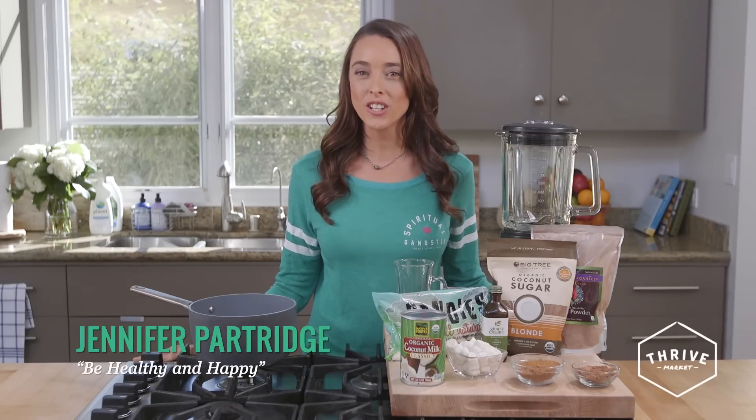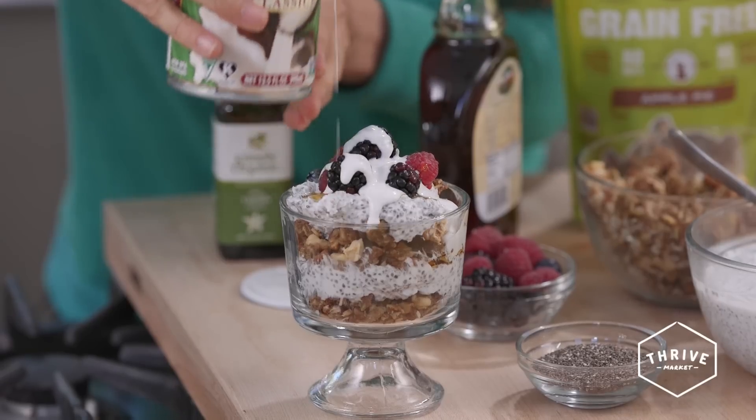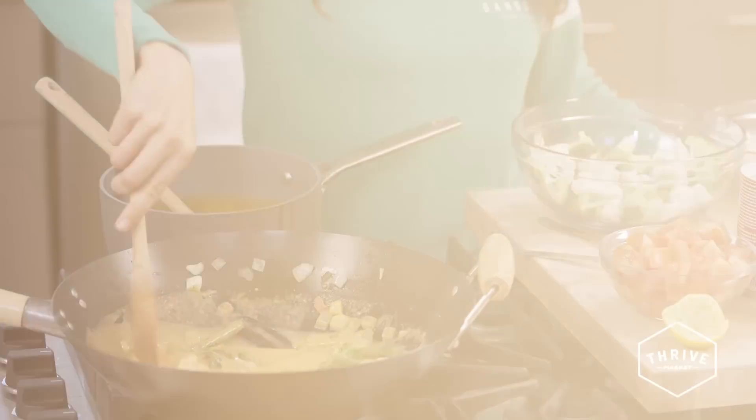Hey guys, it's Jen. Today I'm going to show you four ways to use coconut milk, all in vegan recipes. Coconut milk is really one of my most favourite milks of all. It's lactose free, it's rich and fluffy and creamy, and you can pretty much use it in anything.